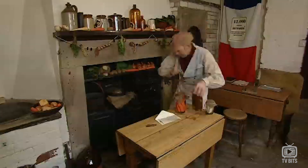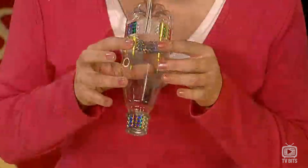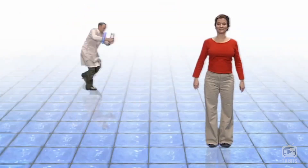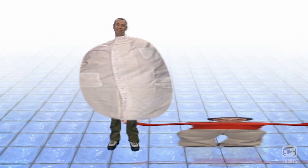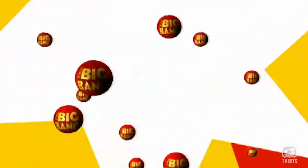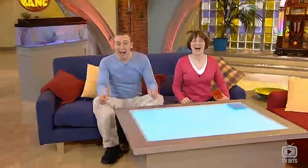In today's Big Bang, build your own automatic bubble-blowing machine. Meet the French man who worked out how to stop food from rotting, and play a tune on a pop bottle. Hello and welcome to the Big Bang. As always, here's a puzzle for you.